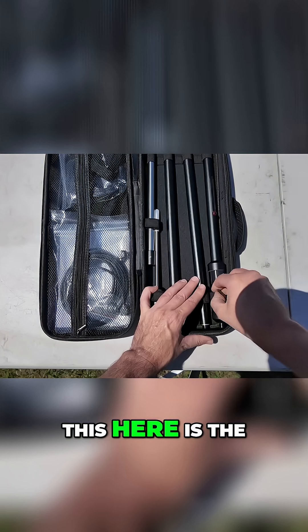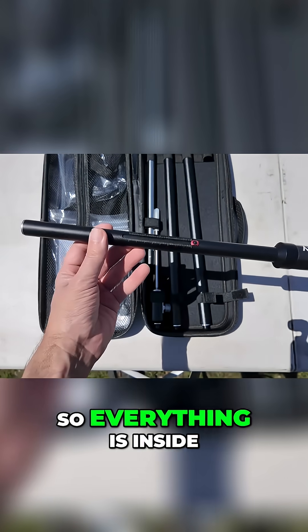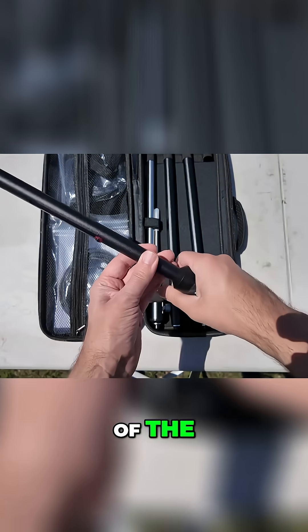Just makes you want to take good care of it. This here is the coil itself. It's designed to be weatherproof, so everything is inside of the coil there.